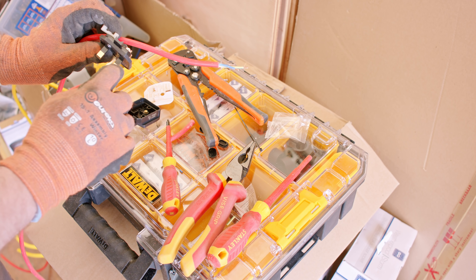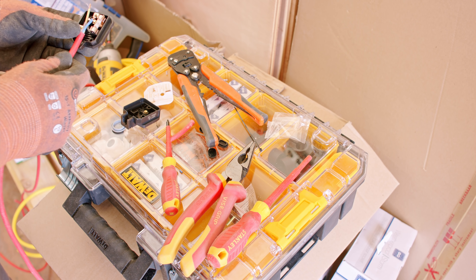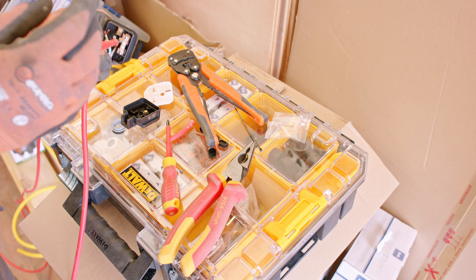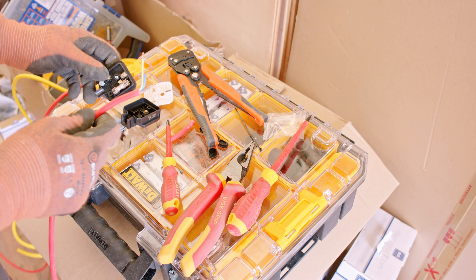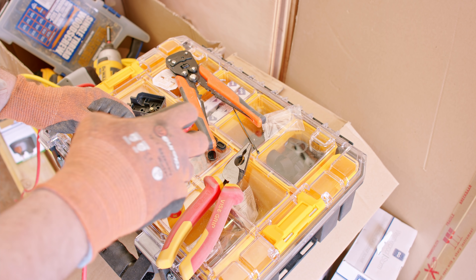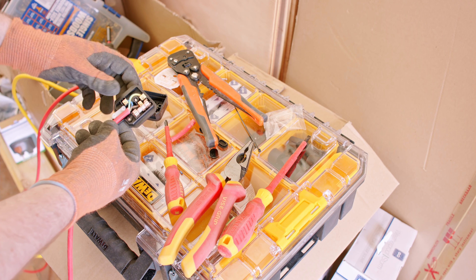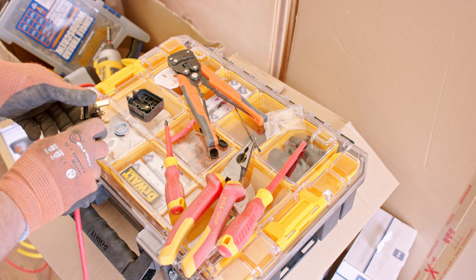These are also insulated so that you can't touch a live connector as you pull the cable out. Once again, these absolutely should have ferrules or bootlace crimps on them to protect the strands, but they're in storage somewhere. Another interesting feature is they all have integrated strain relief for the cable, so you reduce the chance of a cable pulling out and a loose connector, which is very important with these things.